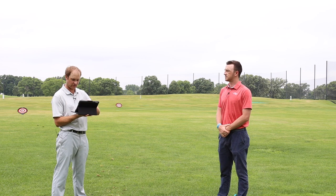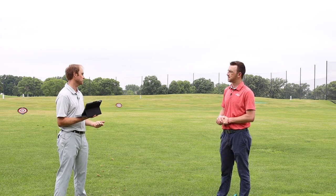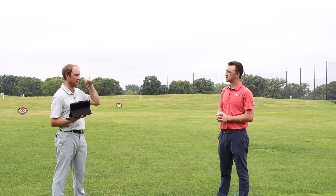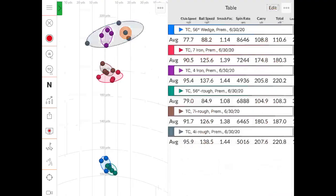Looking at the wedge spin rate data: Thomas was hitting a 56-degree wedge, not a full swing — more like a three-quarter swing — so he wasn't expecting 10,000-11,000 RPM. He was expecting around 9,000, wanting the ball to land and stop rather than rip back. His carry distance was about 108-110 yards, rolling out about a yard and a half. Spin rate out of the fairway was averaging around 8,650 RPM.